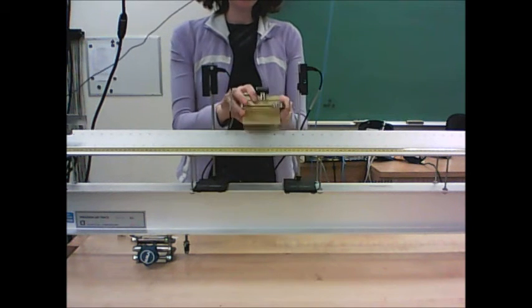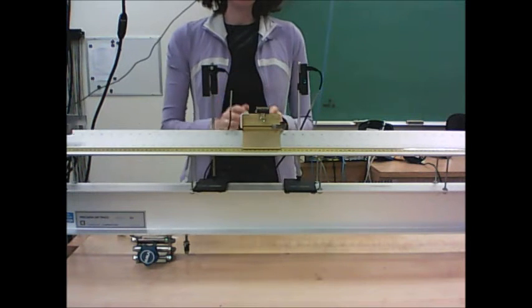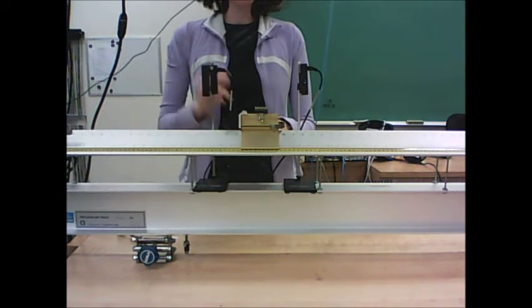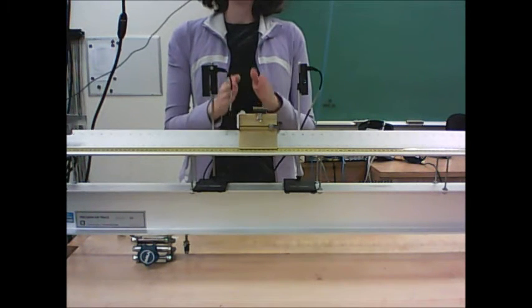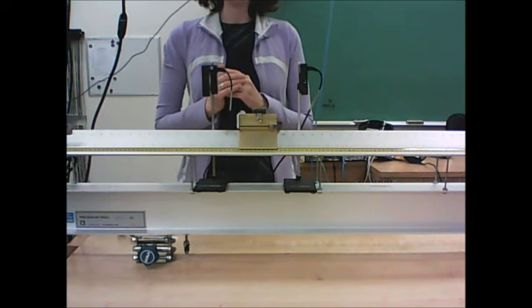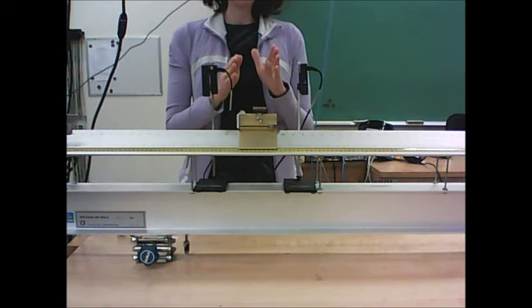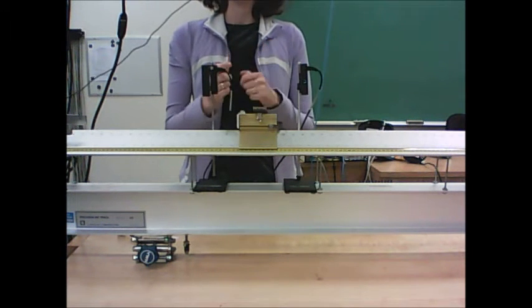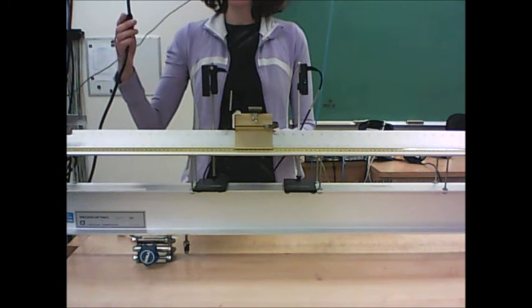Then you want to double check the leveling. This experiment is sensitive to any tilt in the track. Here's how you check it: turn on the air track, start a glider from rest, and see that it doesn't head to one end preferentially. It should either stay still when you let go or maybe oscillate back and forth a little, but it shouldn't drift preferentially to one end.